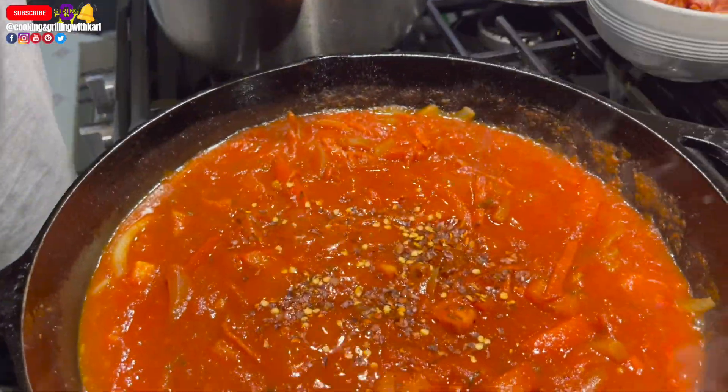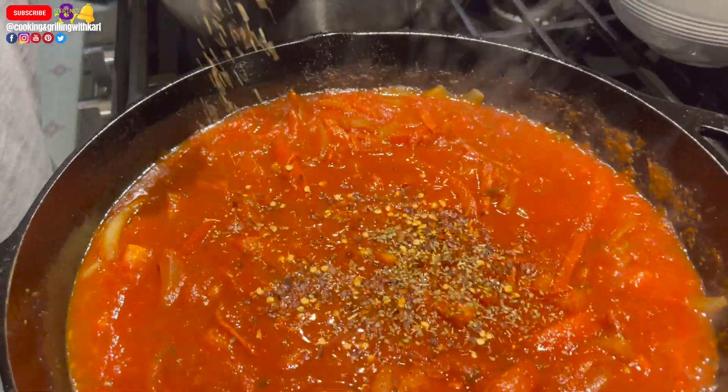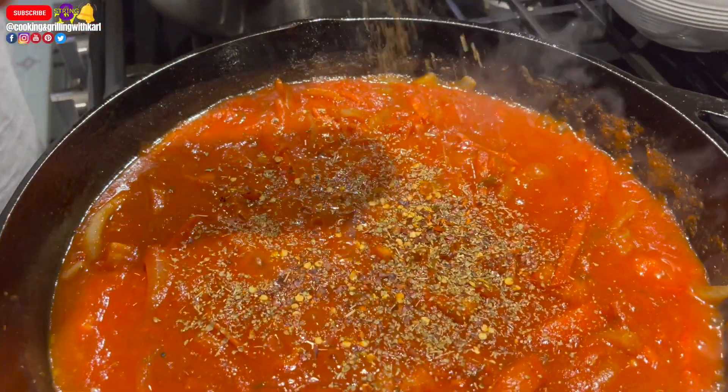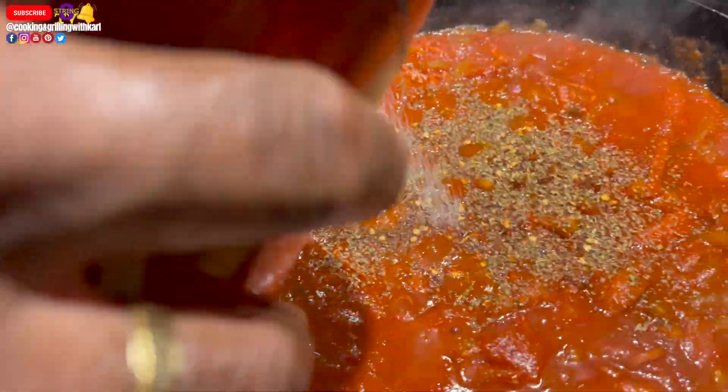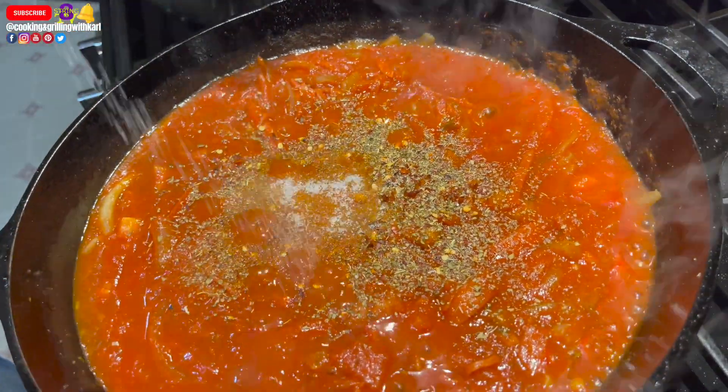Going in with some more seasonings here: some crushed red pepper, some oregano flakes, and a little bit of sugar to balance out the tartness.